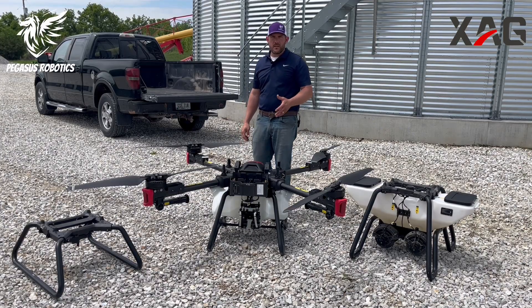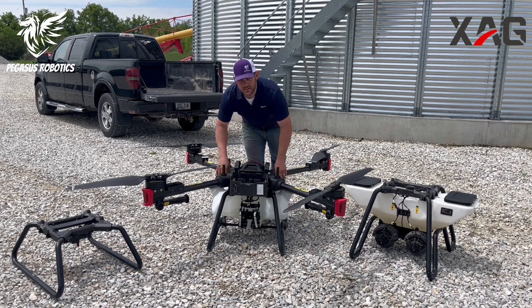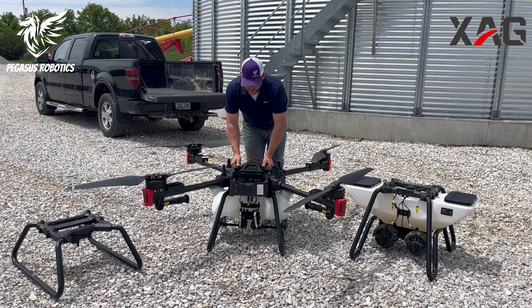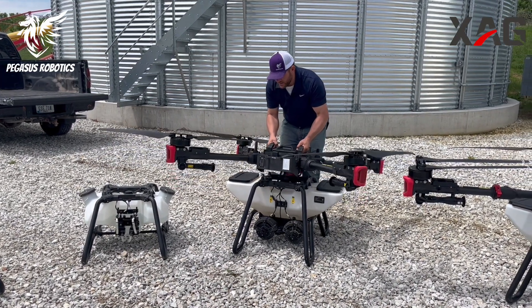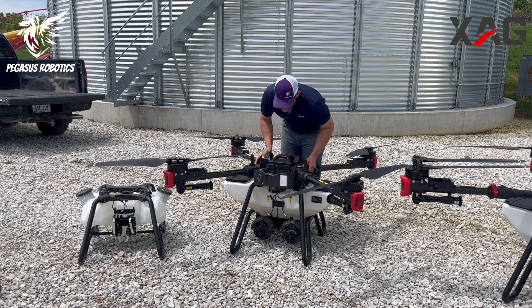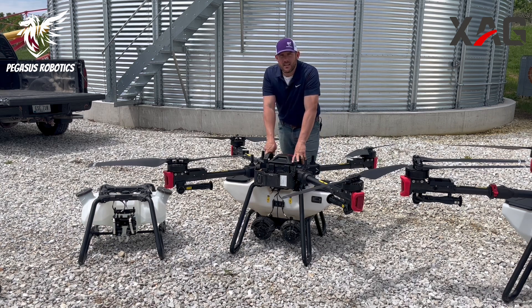XAG doesn't only make a great sprayer — they also make a great spreader, and moving from one to the other is a simple process. Just like a tractor, the P100 is the vehicle and the base is the implement. To swap, unlock the latches on the side, loosen the hoses going to the arms, and unplug the tank from the main board in the vehicle. Grab the handles, carefully pick it up, and the self-centering pegs will get you in the right place when you set it down on top of your Revocast. Latch the tank back on, plug the wire in underneath, and you're connected and ready to apply dry product.